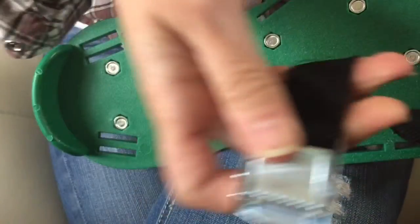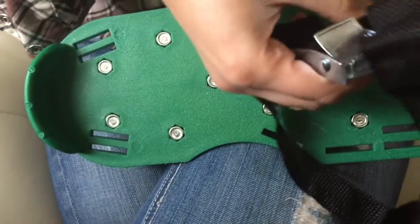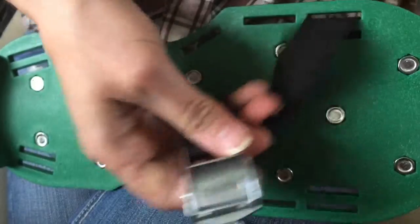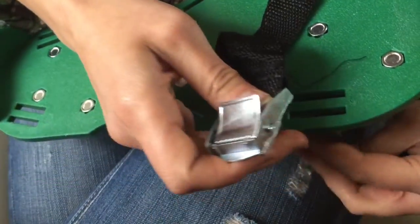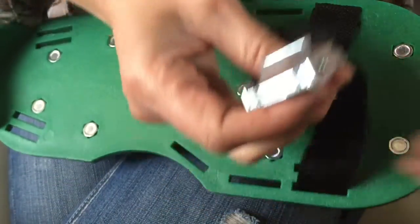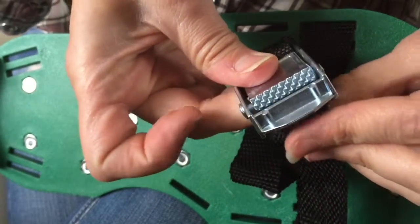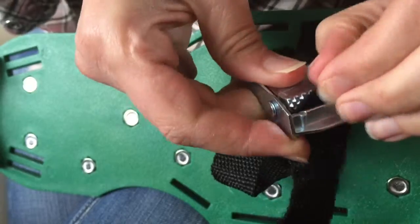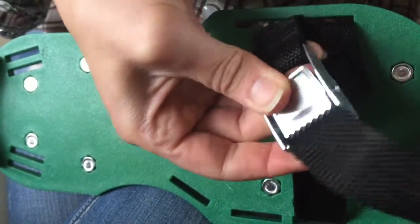One thing I did have a little bit of a problem with was figuring out how to put the straps in. It didn't take that long but I just had to play with it and play with the sizes to see how well they would fit my foot. I kind of wish they had examples of where to put it for a woman's or men's foot, but after just a few trial and errors I figured out a good size for my foot.